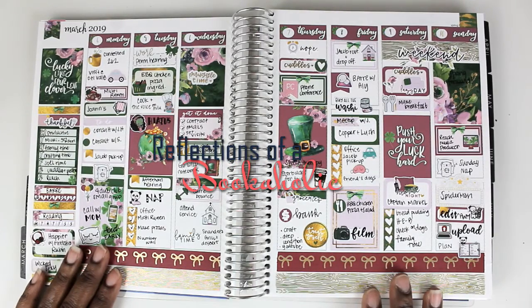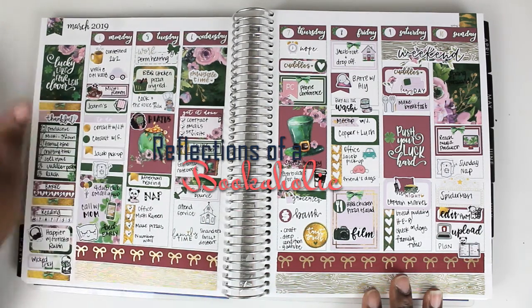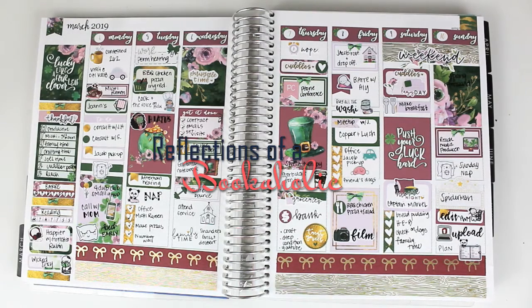Hi guys, this is Alexis from Reflections of a Bookaholic here with another plan with me. I am showing you the spread from last week using a kit from Lexi Kiley Designs. I just adore this kit. I love the color combination. I'm not a huge fan of the color green, so bringing all these other colors really made this spread for me.